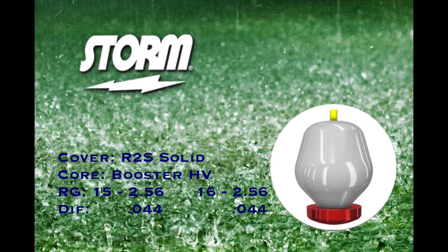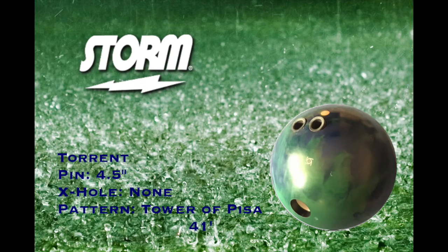Booster HV High Volume Core — a new core. You can see a picture of it there. 2.56 RG, 0.44 differential for 15 and 16 pounds. This is mine here. It's pinned above the ring finger, four and a half inches, and there is no extra hole. We are bowling on the Tower of Pisa Kegel pattern, 41 feet. I probably had 20 or 30 shots on it when I started to throw these shots.